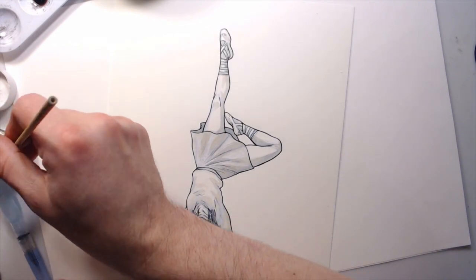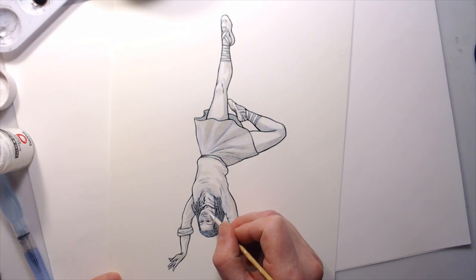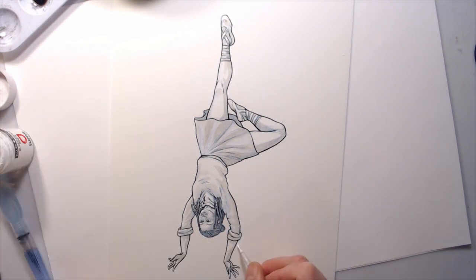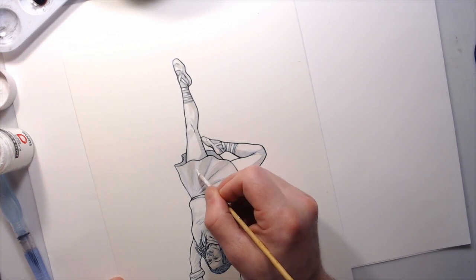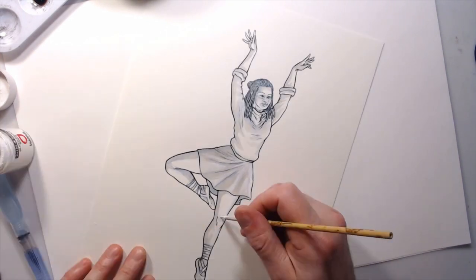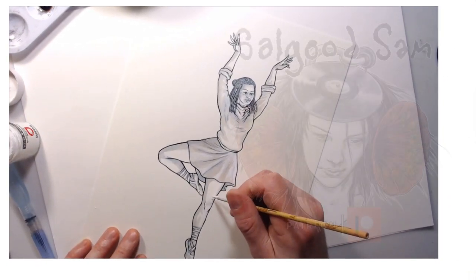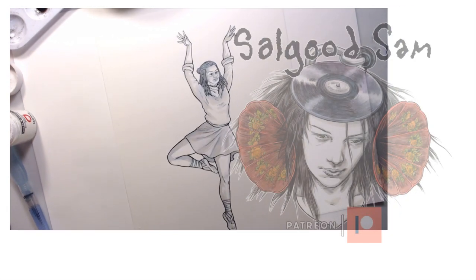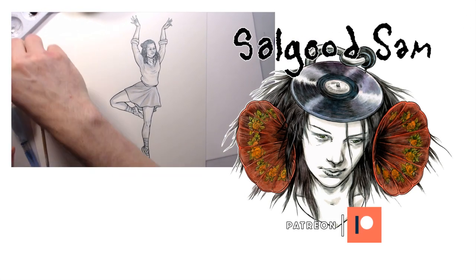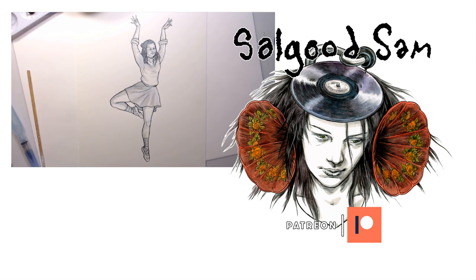A lot of times it helps to look at your work upside down. I've mentioned this in other videos, but it's one of those tips you can never mention enough — it helps you see the shapes that you're otherwise missing. I'll let her dry, then I can scan her.